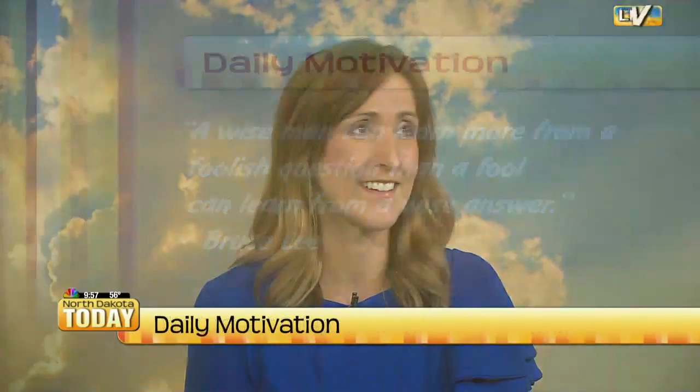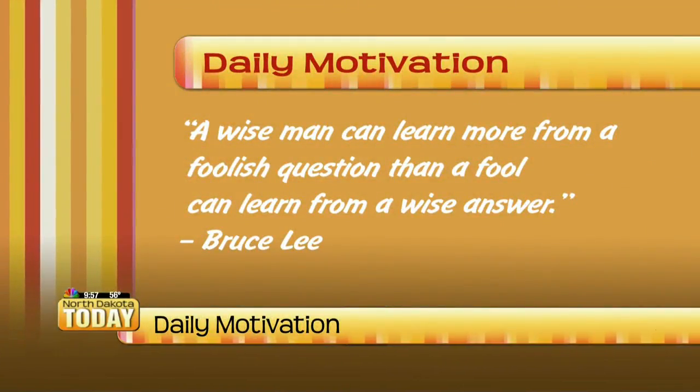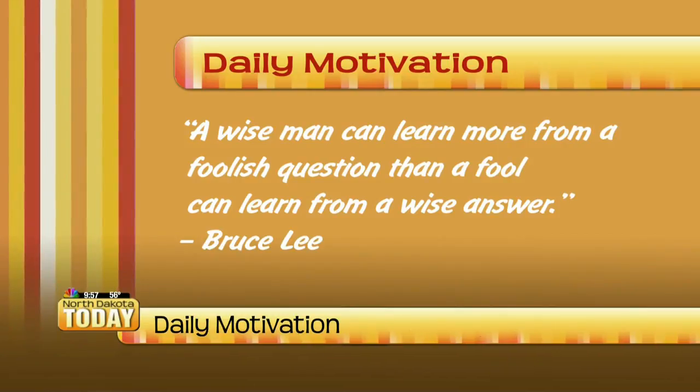Now it's time for a little daily motivation. Today's quote of the day is: 'A wise man can learn more from a foolish question than a fool can learn from a wise answer.' — Bruce Lee.